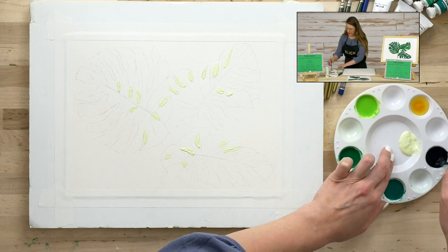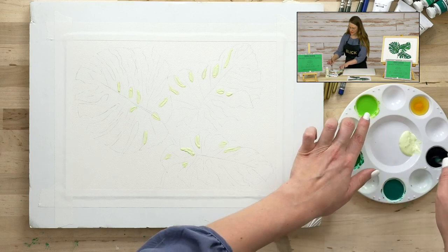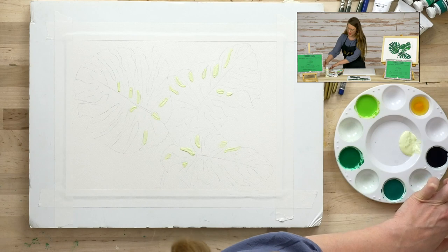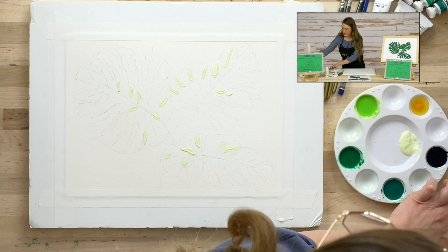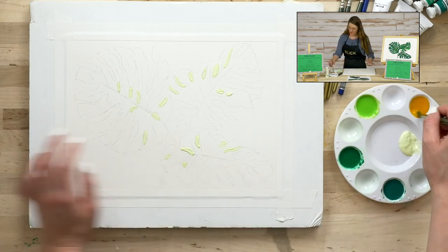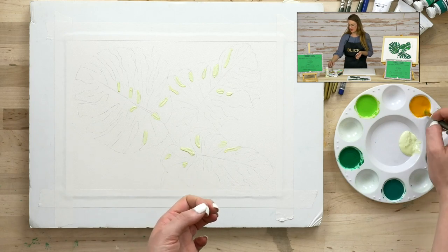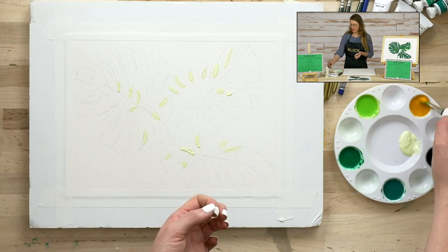The colors I'm using: I have a phthalo yellow green, emerald green, viridian, indigo — which is nice for shading — and last but not least, a little yellow. You can get this full range of colors and the free printable reference image on our bundle page.